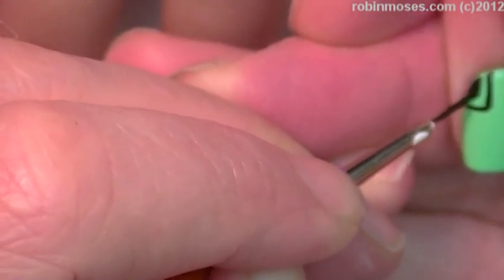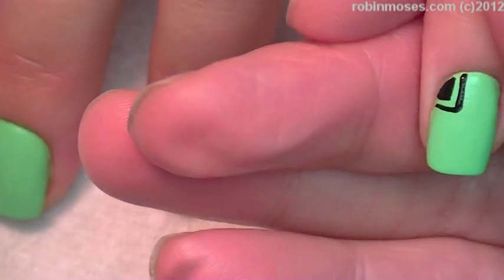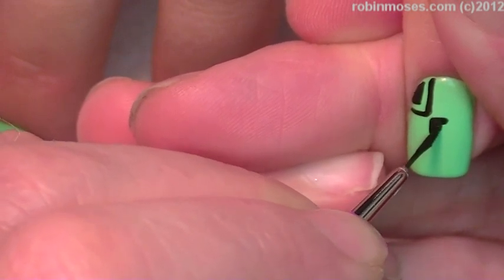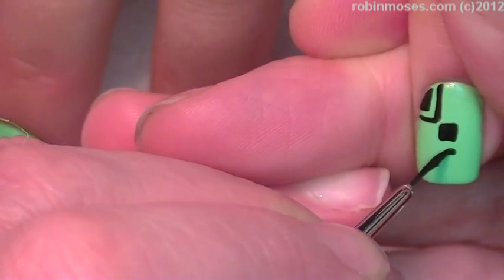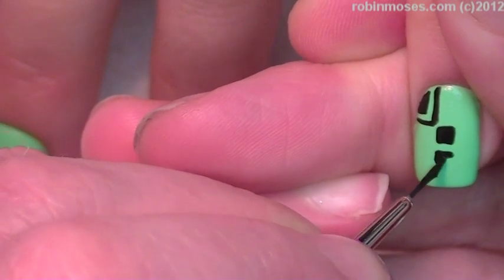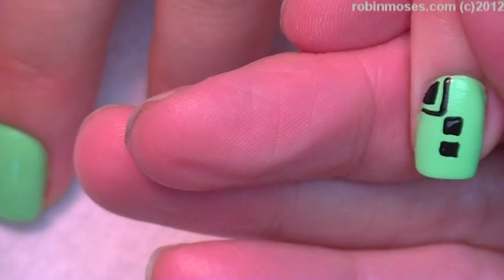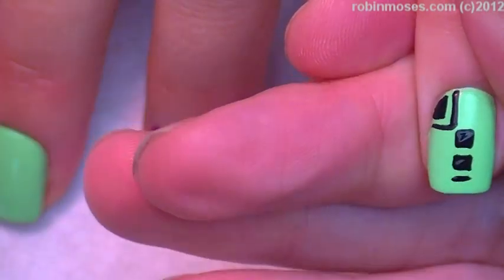My really tiny brush — cut the brush tiny. You can find how to cut your brush at my frequently asked questions playlist on the front of my YouTube page at RobinMoses.com. There's a whole bunch of playlists and one of them is called FAQ. Go there and you'll learn how to cut your brushes.